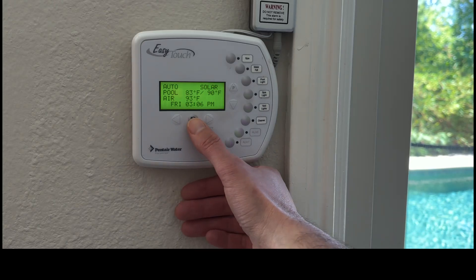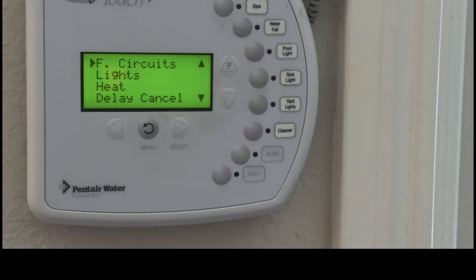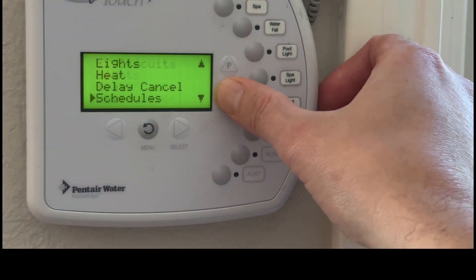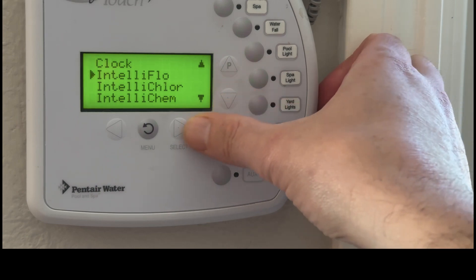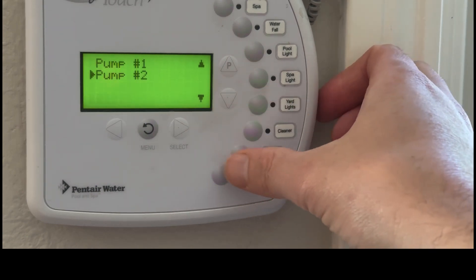We'll start by pressing menu. I'll zoom in here and we're going to scroll down to settings and we're going to choose Teleflow, which is the pump menu, and here you see the second pump option.